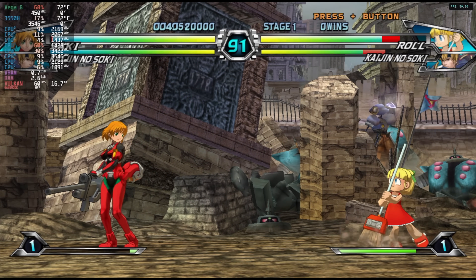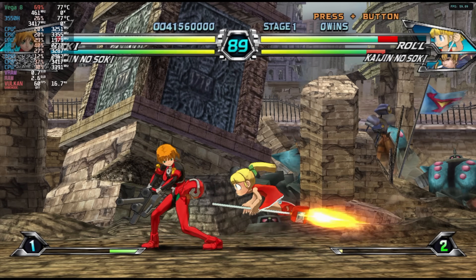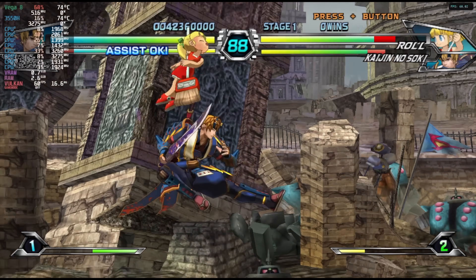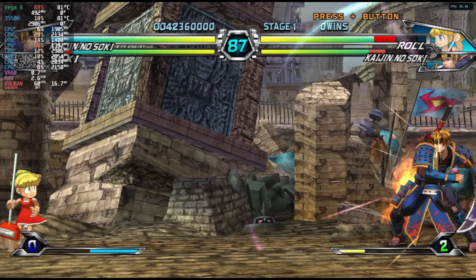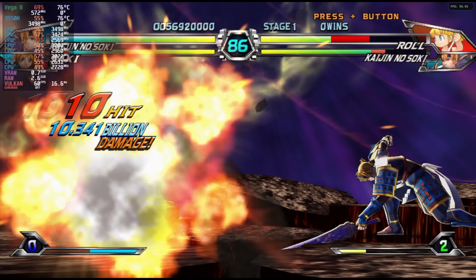Since I was in the Dolphin emulator, I also tested a Wii game — Tatsunoko versus Capcom at 720p with the Vulkan backend. Even with all the effects and particles on screen it holds a steady 60 fps.